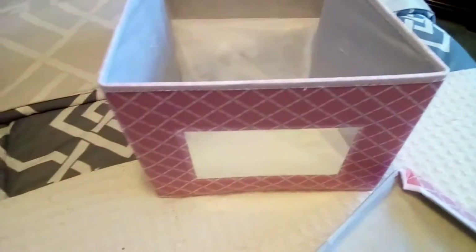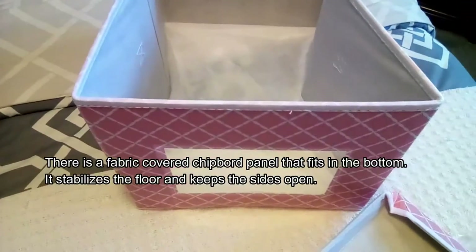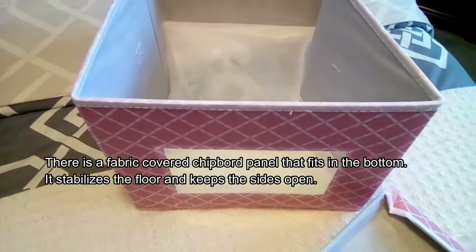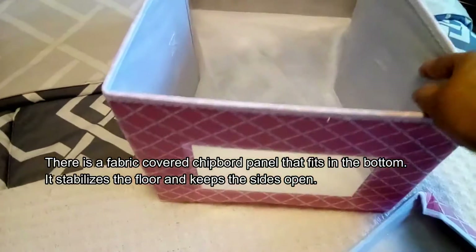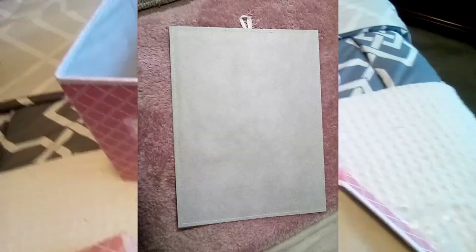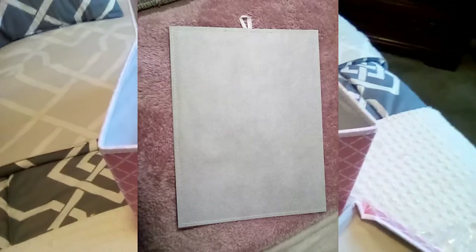This is a nice heavy-duty plastic. In my opinion, you would really have to try to poke through it. With ordinary care — and since these are storage containers — you should get a lot of use out of these. I like the colors.